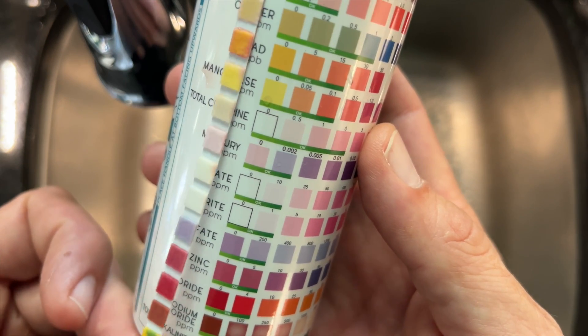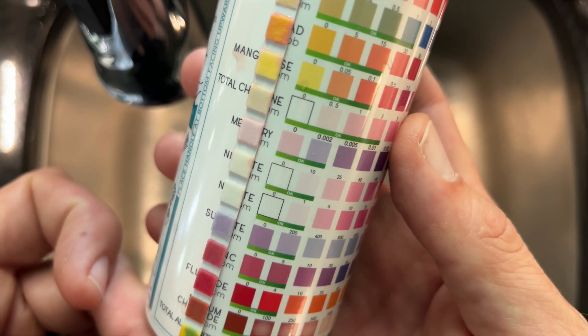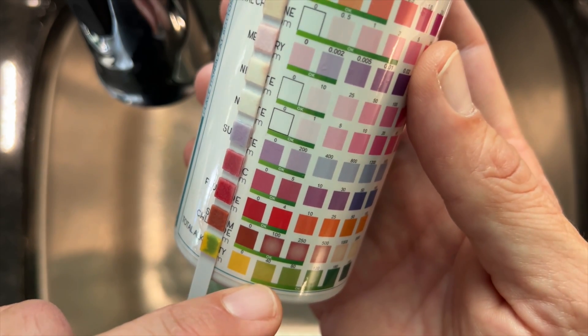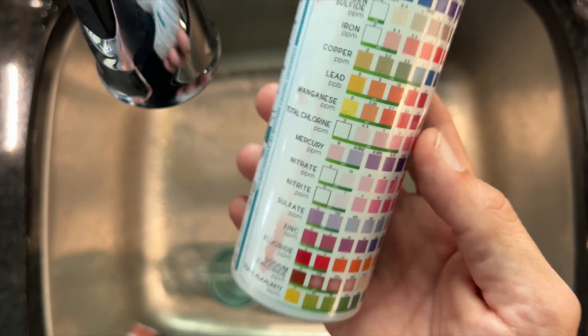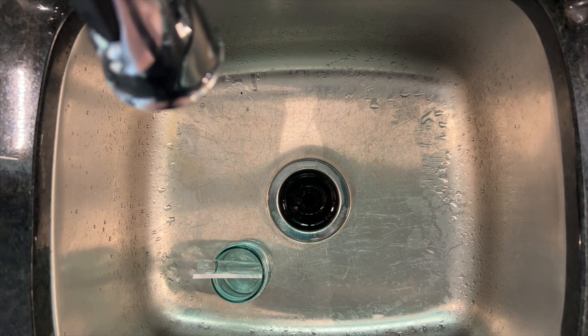Sulfate really low. Zinc the same. Fluoride still showing up. Sodium chloride and alkalinity - we're right at the bottom of the acceptable range for alkalinity. The big improvement I noticed was lead - it looks a lot better.